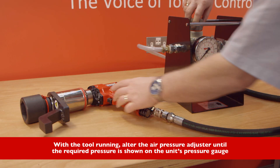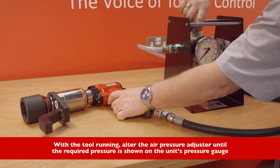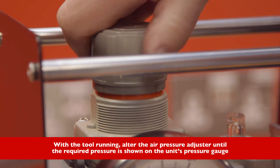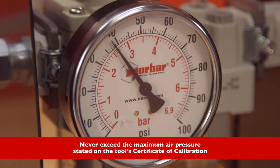With the tool running, alter the air pressure adjuster until the required pressure is shown on the unit's pressure gauge. Never exceed the maximum air pressure stated on the tool's certificate of calibration.